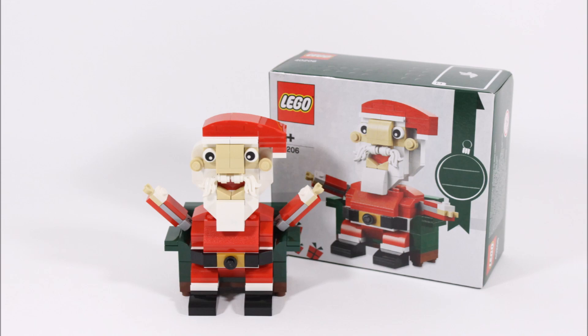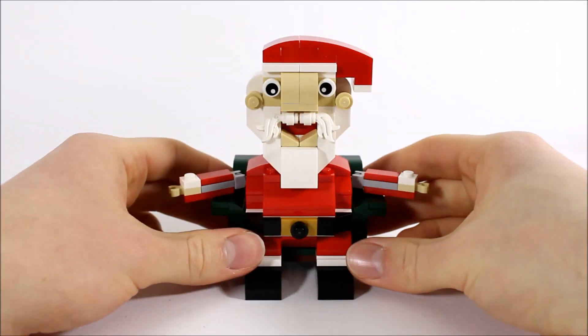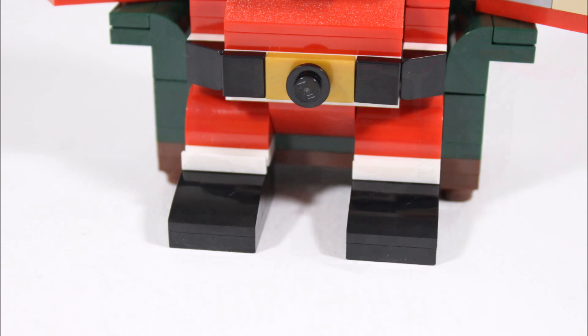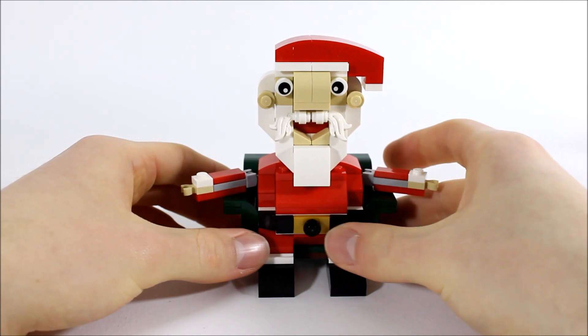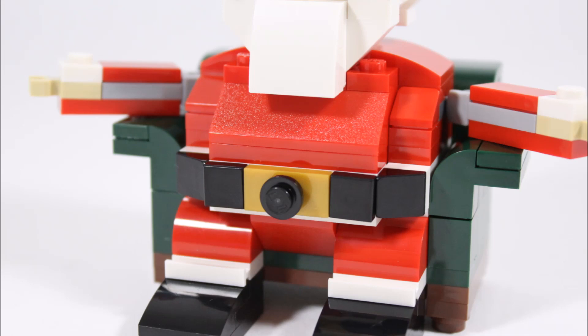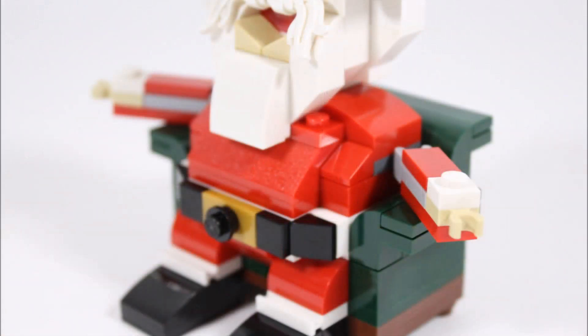Starting at his feet, they're created with black slope pieces for his boots with white tiles on top for the boot tops. For his legs, they added sloped red bricks so it looks like his knees are bent when he's sat down. Above Santa's legs is his belt, which has been designed well with black tiles and sloped ones on the end. In the centre is a gold jumper plate with a black stud creating a simple buckle — we like this design.